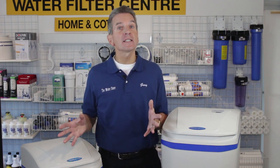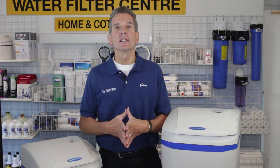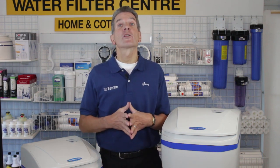In terms of capacity, I give them a 9 out of 10. They're basically just limited by their size. But if you have a water source where your hardness is about 20 grains per gallon and you have a family of six or more, then you better go with the larger ProPlus 380.